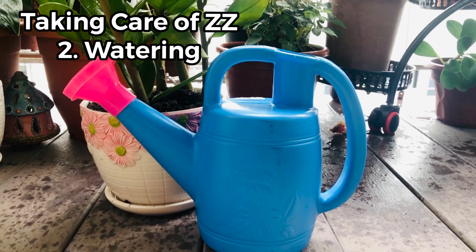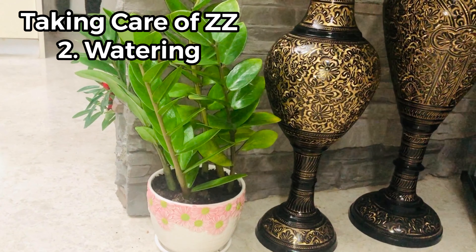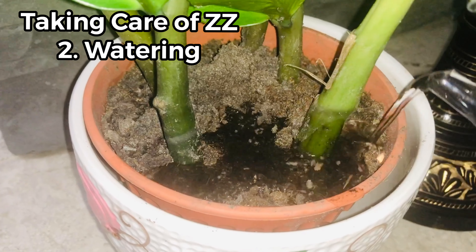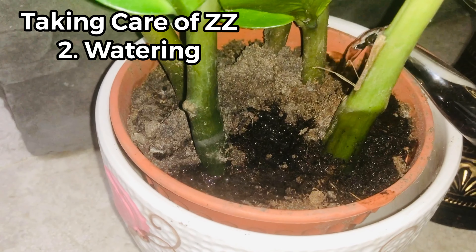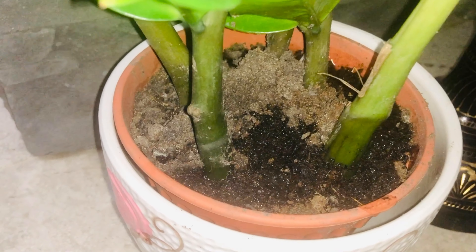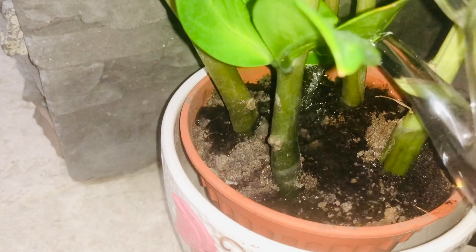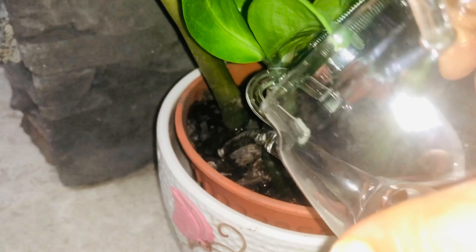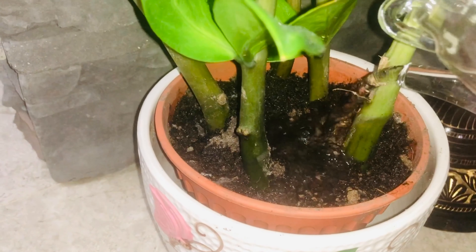Watering your ZZ is easy and depends on how much light it is receiving. If less light, then less water; if more light, then more water. In summers with good light, once a week watering is okay. In winter with less light, once in three weeks or once a month. Don't over-water it, especially in low light areas.